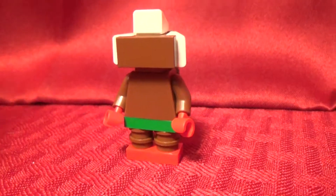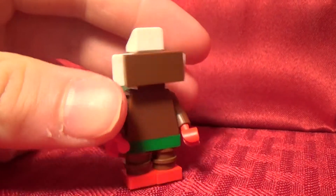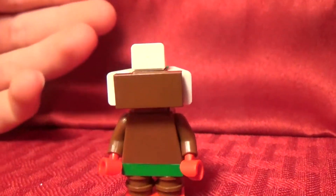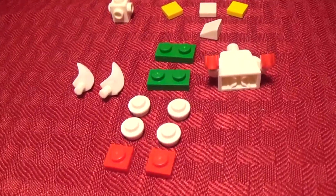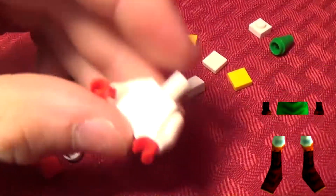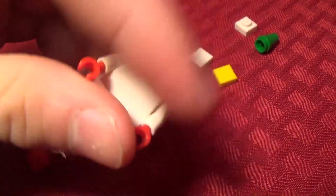And there you have Goron Link. It might take a few seconds to adjust the head into the right position. Here you have the pieces you will need to build the Zora Link, the third mask transformation. This is a white body, white arms and red hands. Let's get right into this speed build.